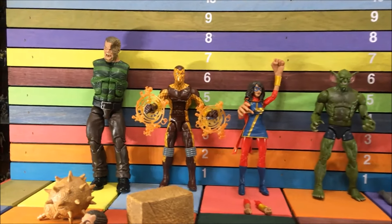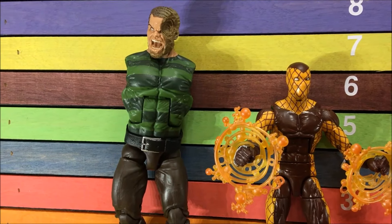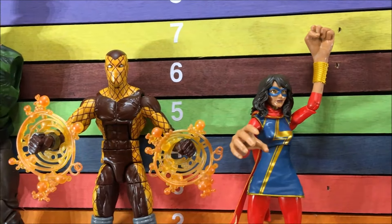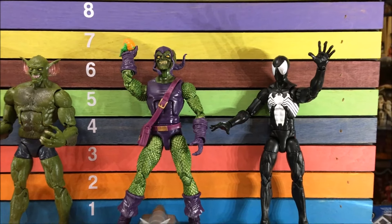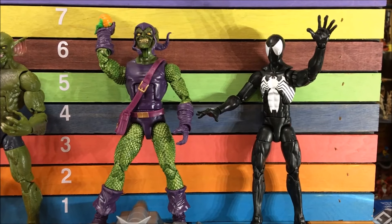I know my set's not complete, but this is all I've found, and this is all I'm going to review for right now until I get the other two. I'm still missing the UK Spider-Man and a 2099 Spider-Man, so we're going to check these out. We're going to start right over here with this Black Spidey.